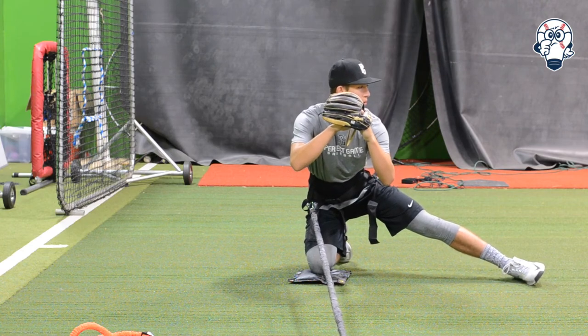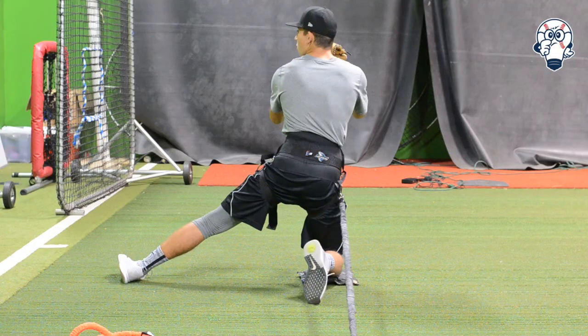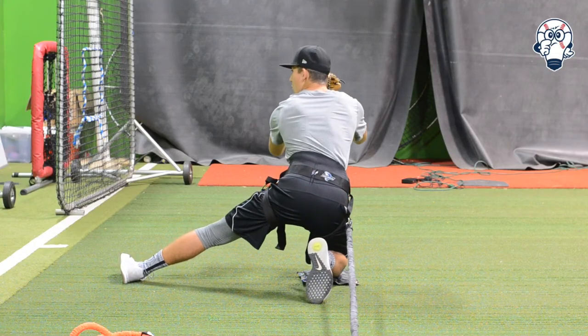More importantly, an area that's not talked about a lot is the health factor — how the arm feels daily after using it. That's where you can see velocity gains; you're able to accumulate reps by using this tool. The belts have done a great job of not only showing strength gains, but the peer pressure applied has really helped our arms.